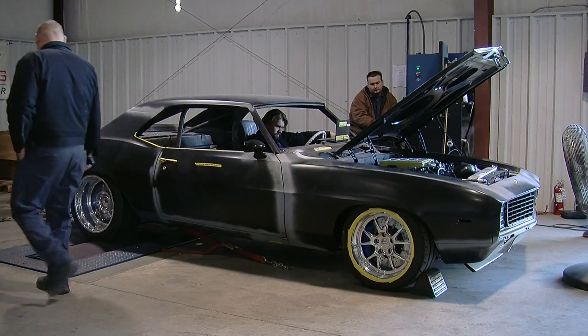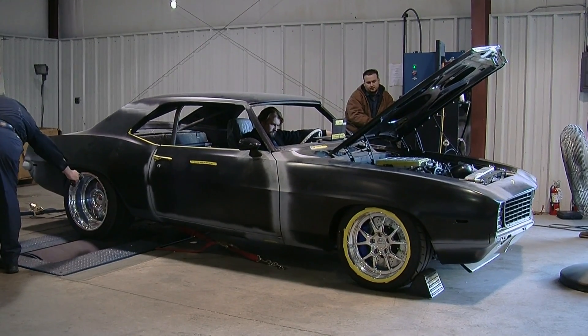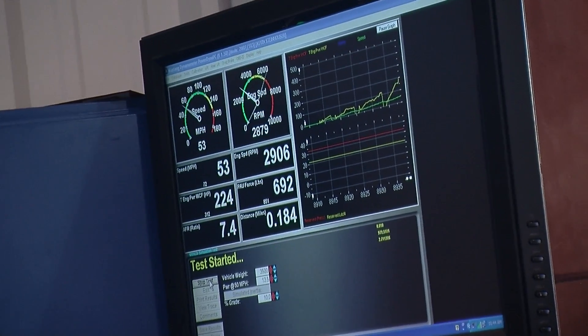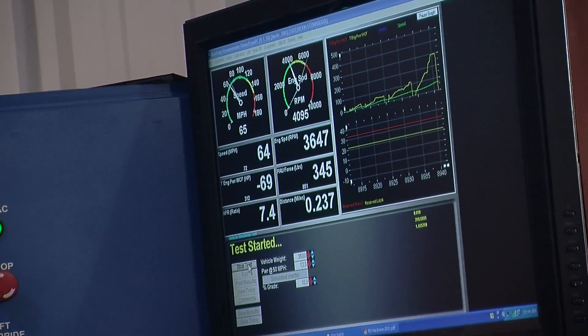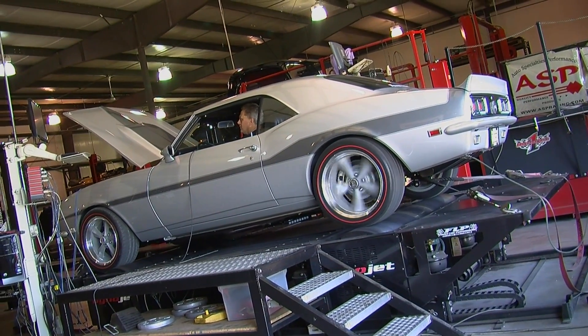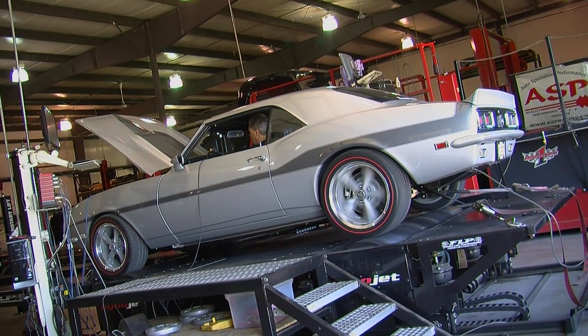Another advantage of a chassis dyno is that most of them have a function that simulates the road force of driving the car down the road. So you can evaluate and tune things like part throttle acceleration, the cruising air-fuel ratio, as well as measuring full maximum horsepower at wide open throttle — and those are things that an engine dyno stand just can't do.